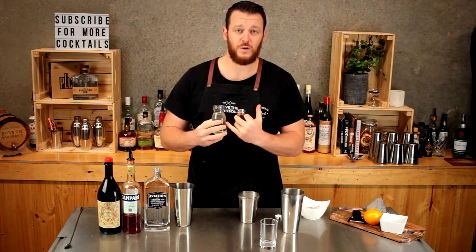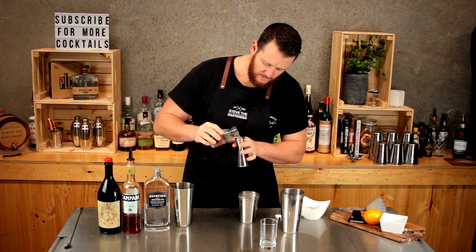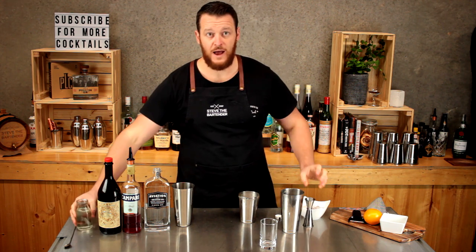Last of all we want to add a quarter ounce of rich simple syrup. This is a two-to-one syrup so it's got a higher sugar content. So a quarter shot, seven and a half mils, and now we're good to shake.